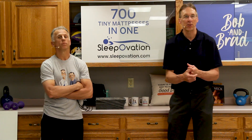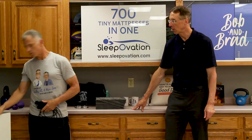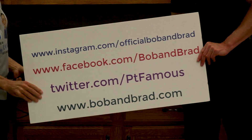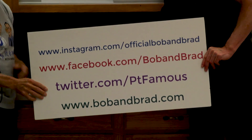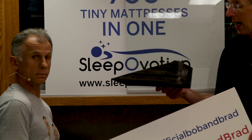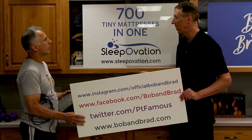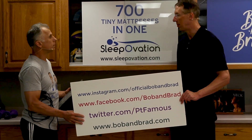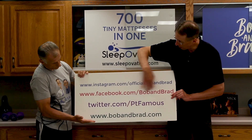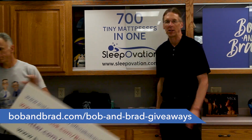If you're new to our channel, please take a second to subscribe. We provide videos on how to stay healthy, fit, and pain-free, and we upload every day. You also want to join us on our social media channels because we're always giving something away. Right now we're giving away the Pro Slant — a stretch device for your calves. You get two of them. Go to Facebook and Bob and Brad, it's pinned to the top of the page, or the Bob and Brad website under the giveaway section.